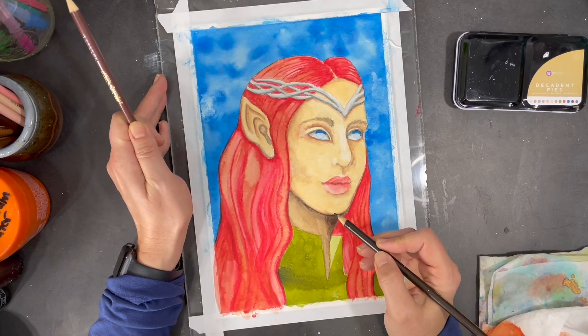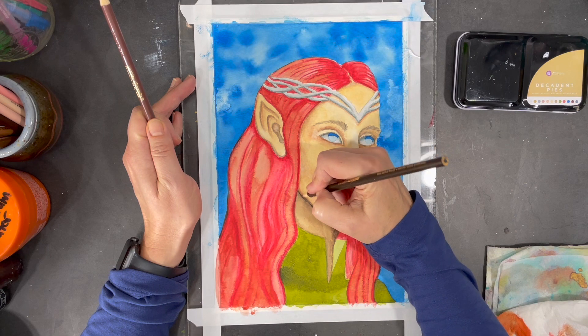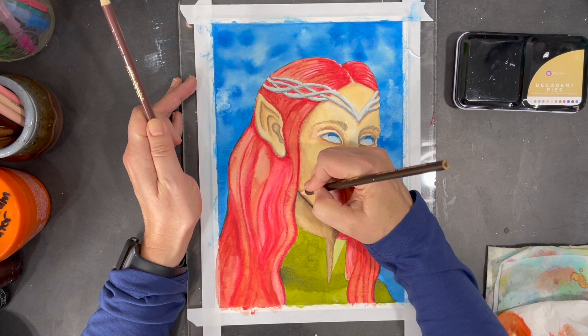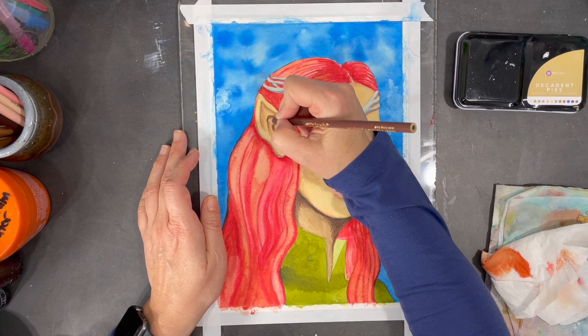Since I'm now starting to work on shading that I'm not going to want to dissolve, I'm working with waterproof crayons — and I'm just using regular old Crayola crayons to do this.